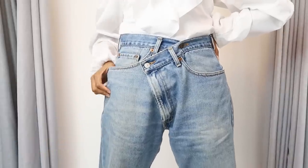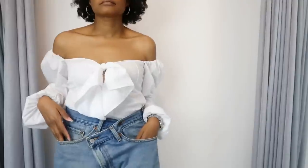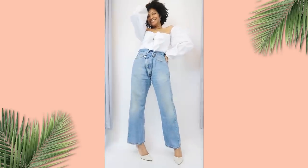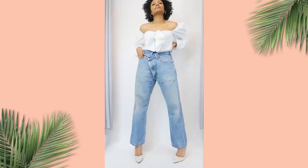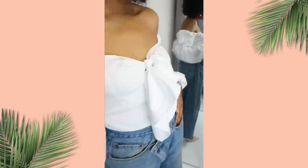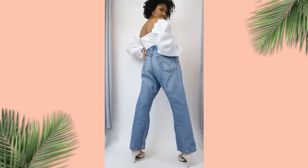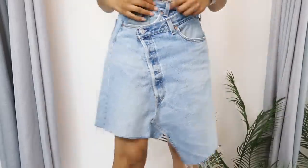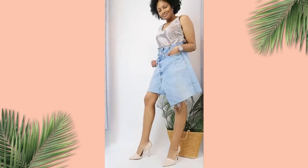Here are my $425 jeans that I paid maybe $10 total for, including the thrifted jeans, the jean needle and thread, and the dungaree buttons. I think these jeans pair perfectly with this white off-shoulder bow blouse that I made using two men's dress shirts — definitely click the link to see that video. These jeans could definitely be worn in so many ways, and the skirt as well. I love how it turned out — I love the off-kilter hem with the asymmetric waistband.